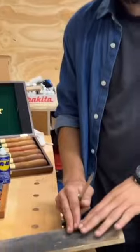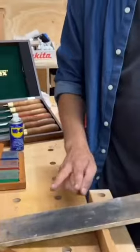The strop is just a piece of leather glued to a flat surface. Metal polish has been put onto the strop, and then you just polish it off.